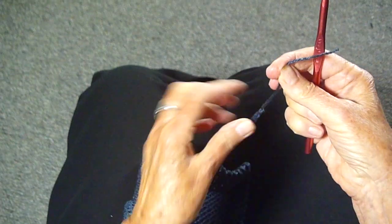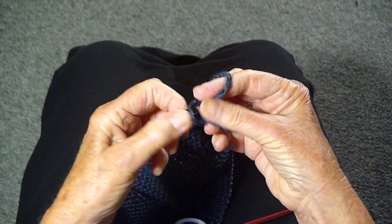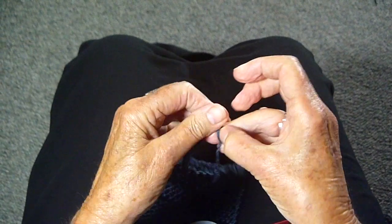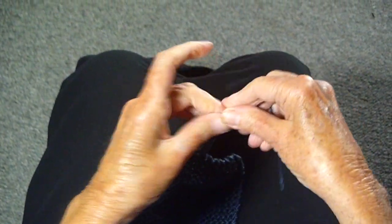Now you can either just leave it like it is — I don't think it'll go anywhere — but if you want to make absolutely sure, you can just put a few more knots in the bottom at both ends. And now I'm ready to sew on the buttons to hold the mask.